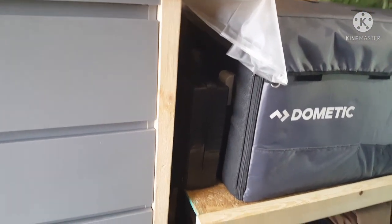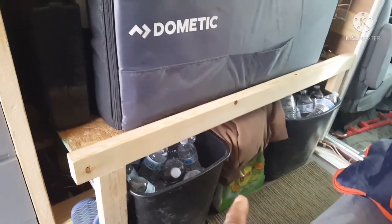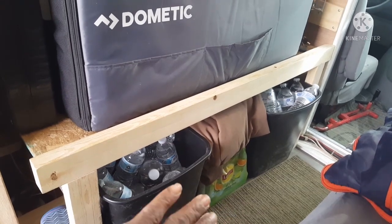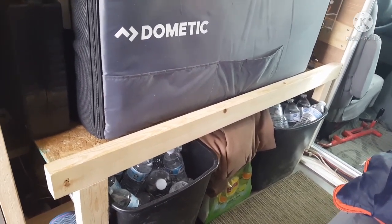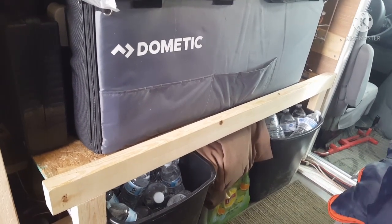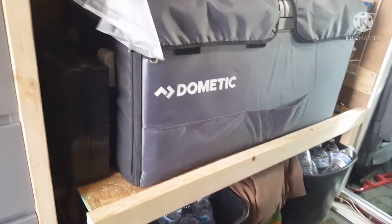Below the refrigerator you can see I have my drinking water storage and some diet iced tea. Behind this lower section sits my 40-gallon water tank - that was a new addition to the rig because I wanted the convenience of having running water. It was a last-minute decision before I got ready to leave and it's been working out very nicely.